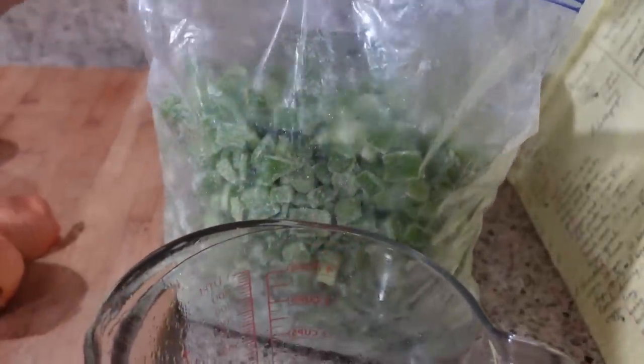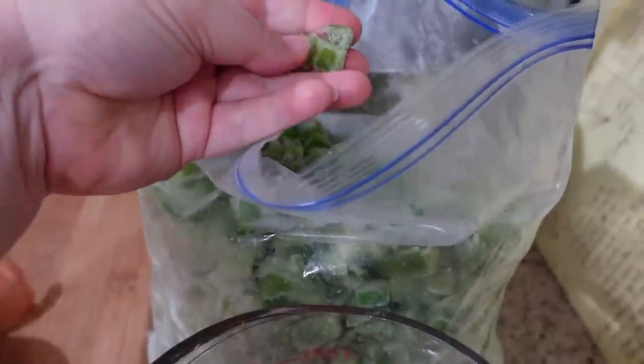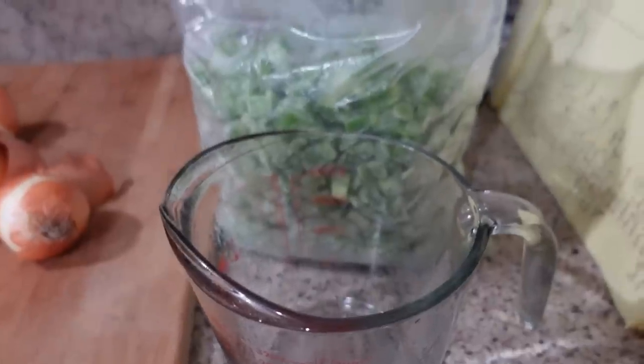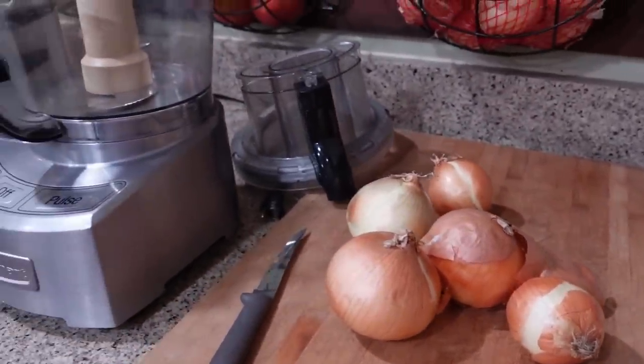These are green peppers from our garden from this year, and they've already been diced up and put in the freezer. So I'm going to pour out three cups of these, add them in there to the beef, and then get going on getting the onions prepped for the food processor.